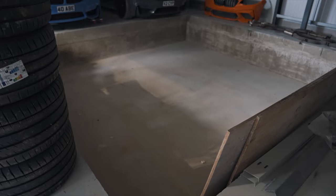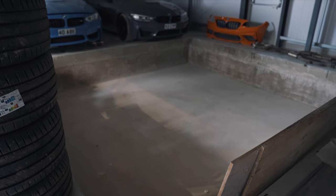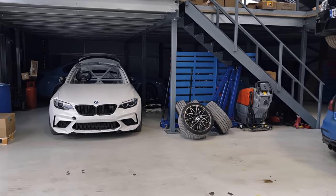Last time I came down this was just an empty shell. Now we're fully in — we've got a dyno going in over there as well, should be here not long. That should take things to the next level: a four-wheel-drive Dynojet going in. Sick.